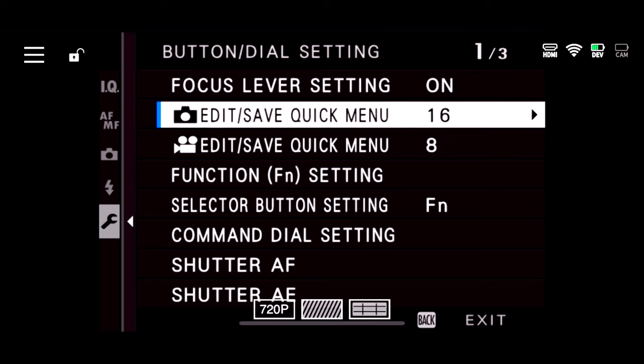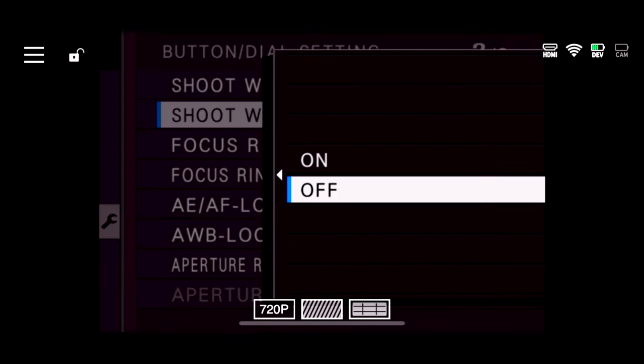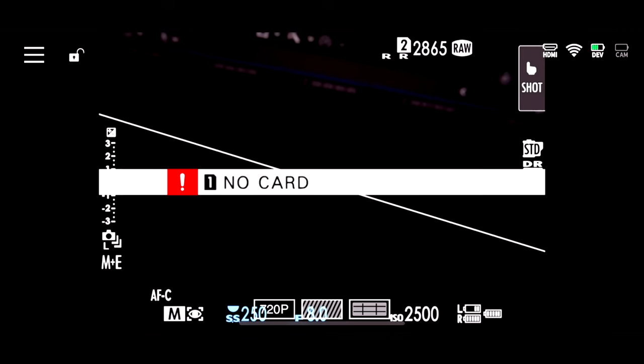The first thing I would do is turn off the shoot without card feature. If you are a working photographer, disable this feature immediately. This is a really big deal because if you don't have a card in your camera and that feature is turned on, then you can take a picture. The cache, the memory, the RAM in your camera will show you the preview of what you just photographed but it won't write to the card because there is no card in the camera. So if you're working and you take a shot and look at the back of the camera, you think you're saving those images but you're not.